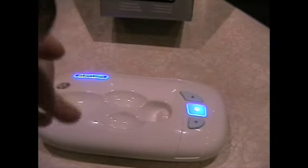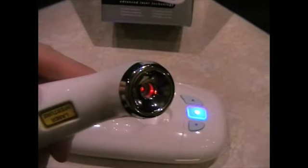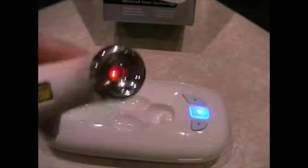The wand uses the laser and you just move it around the skin in circular motions, targeting wrinkles for about 10 minutes every day. It's really simple to use.